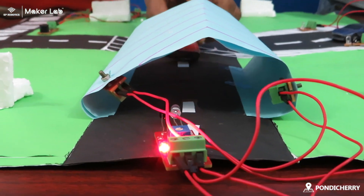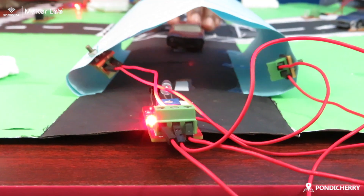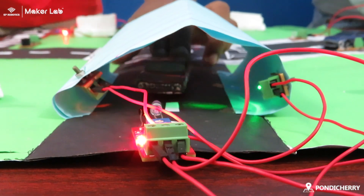This is an automatic light system in a tunnel. When a car goes inside, the IR sensor senses it and the light turns on.